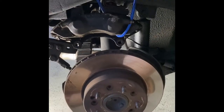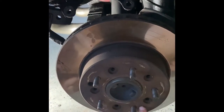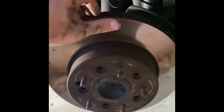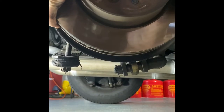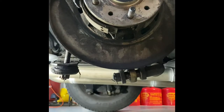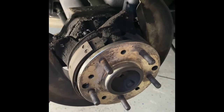With both bolts pulled out, the caliper will simply lift up — pretty simple. We're going to support this in a second. With the caliper supported, we are free, and if you have drilled out these rivets, you can pull off this rotor. And there we go — wham bam, thank you ma'am. A lot of cleaning up to do, so get your brake spray and let's get to it.